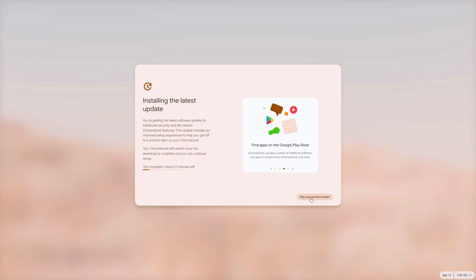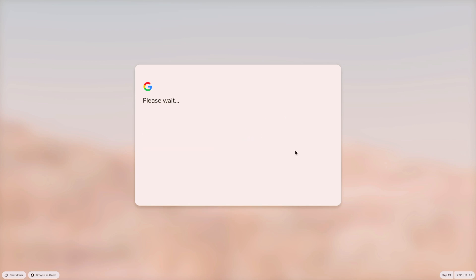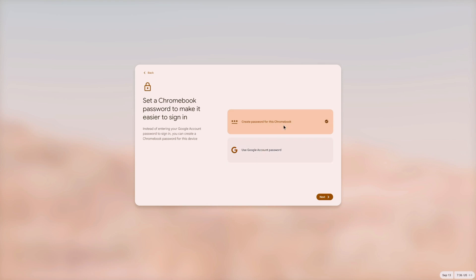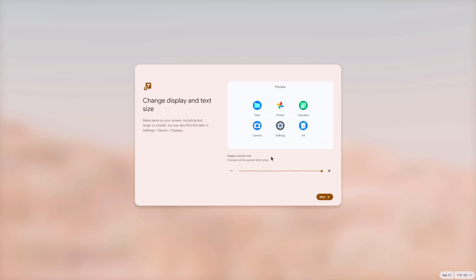There is a Skip button to defer the update, but let's skip for now and I'll show you where to find updates in Chrome OS. Press Next and enter your Google account credentials — your Gmail email and password. Once logged in, accept the sync options and let Google use hardware data. You also have the option to set a separate local password instead of your Google account password for logging into this computer.